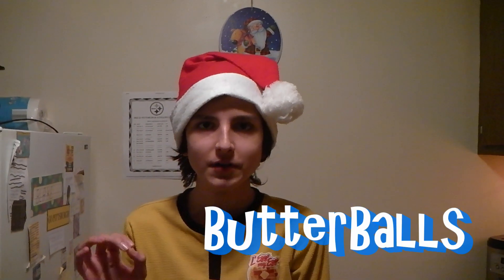Welcome to another Christmas cooking video — grandma's recipe. Today we're making Italian butter balls. They're really delicious and they're like little snowballs. You'll love them.